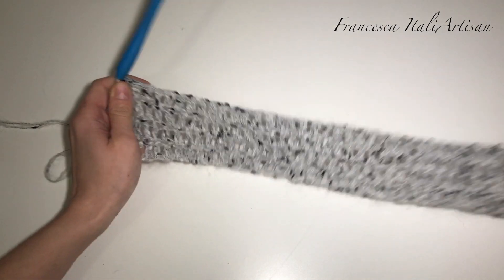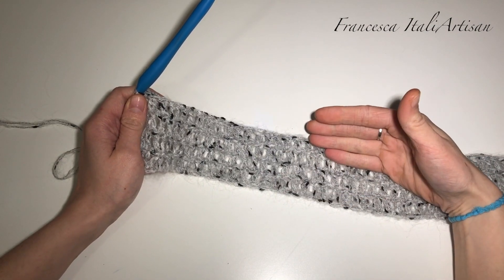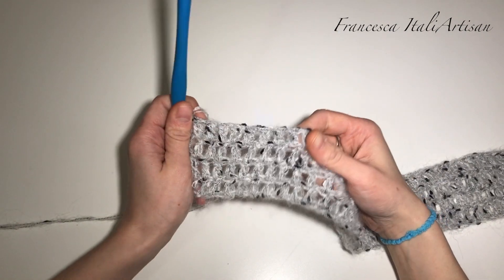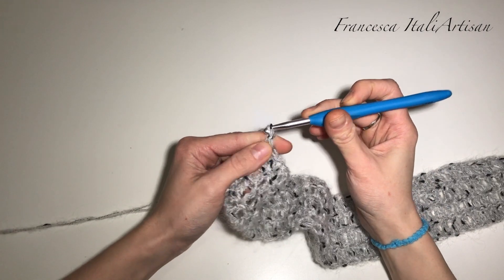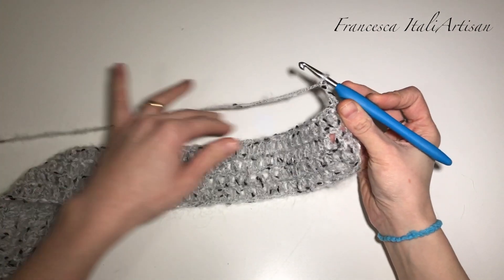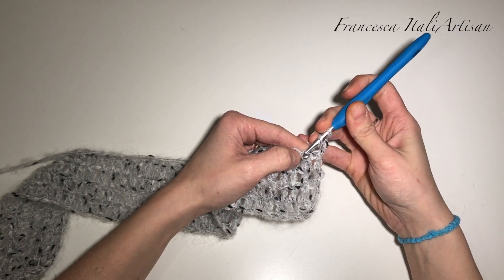Ho lavorato non solo il primo giro, ma altri 3 giri aggiuntivi a maglia alta, quindi 46 maglie per 4 giri, avanti e dietro, girando il lavoro. Non ve l'ho fatto vedere perché è facilissima la lavorazione a punto alto. Adesso faccio 3 catenelle come per ogni giro quando devo voltare il lavoro, in sostituzione del primo punto alto, salto il primo punto alto e lavoro il secondo.